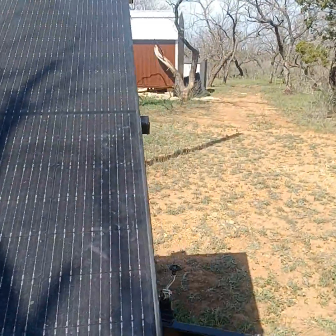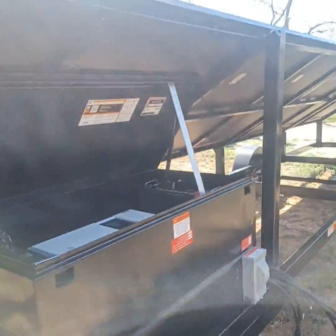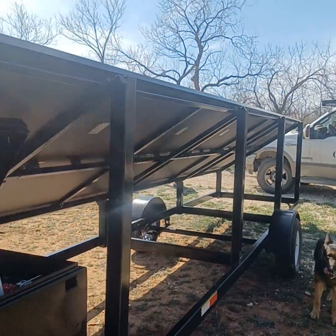It is the UGMO 2870. What that means is 2,870 watts. They are using the Solar Ever 410-watt series. There are seven panels in configuration.